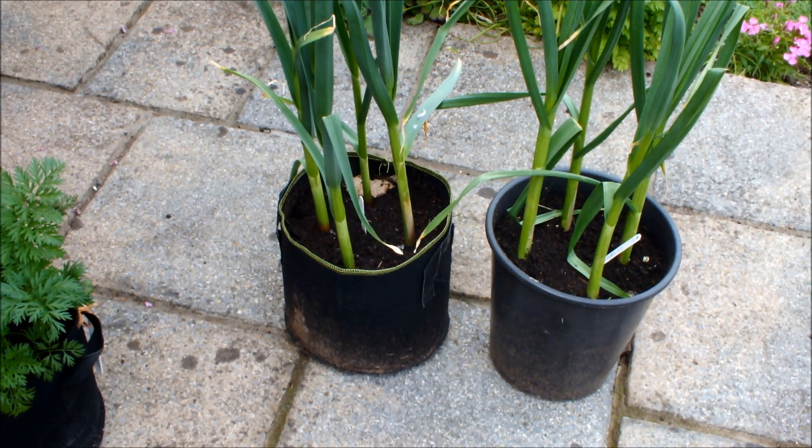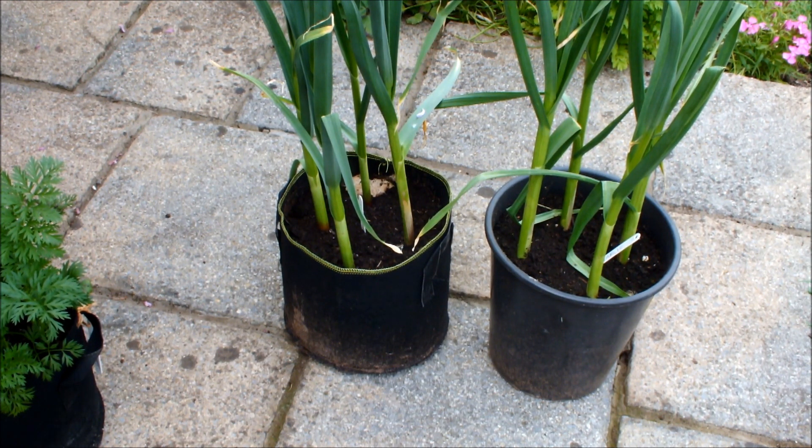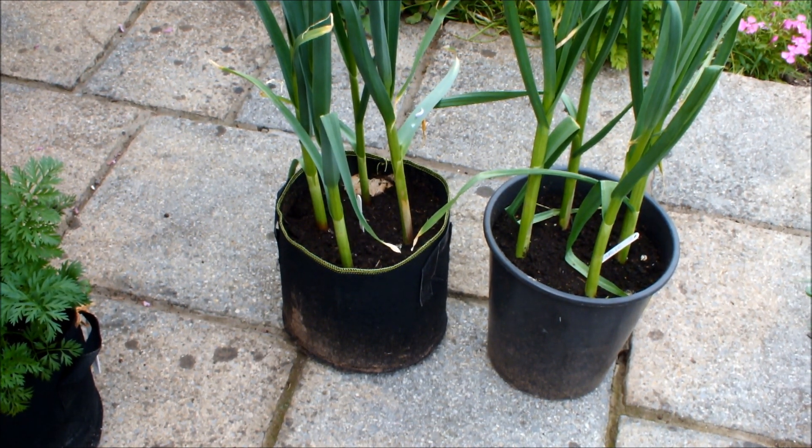This is my garlic — four cloves in a bucket, four cloves in a bag. It's pretty even-steven at the moment with the garlic, just as it is with the carrots, and I'm happy with the way the garlic is progressing.